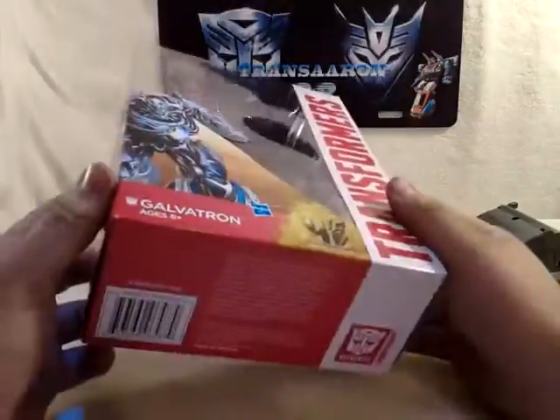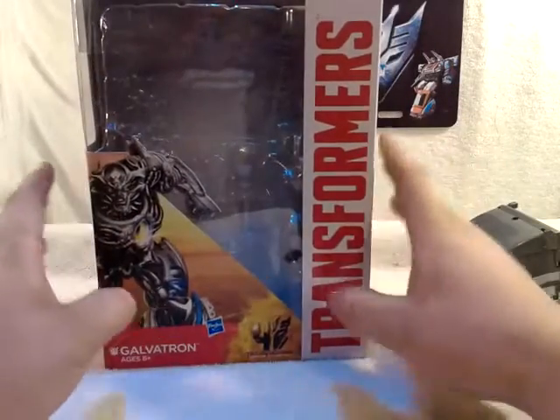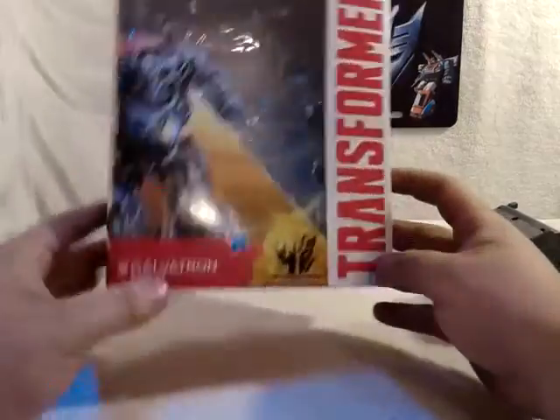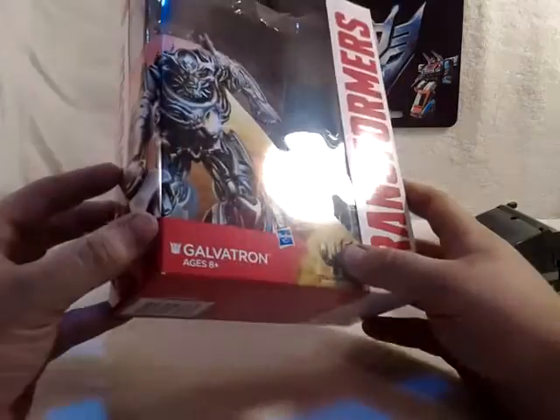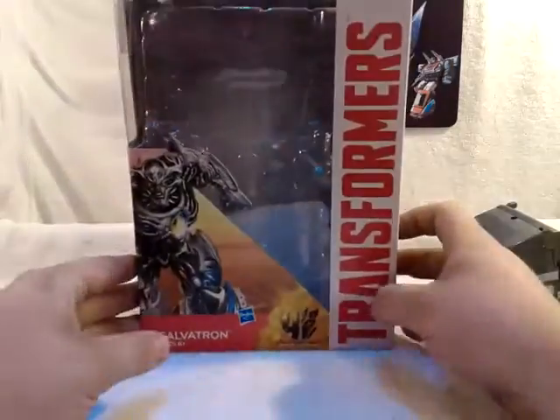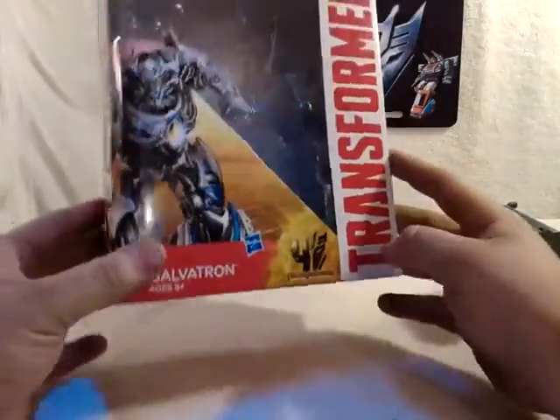So we got our video haul, we got all that good stuff. If you guys are subscribed and watching all my videos, you can see me and him — Prime John 1 — picked up Galvatron. He's going to be doing a review also, so keep a lookout for his reviews. He's an awesome reviewer, just like me.